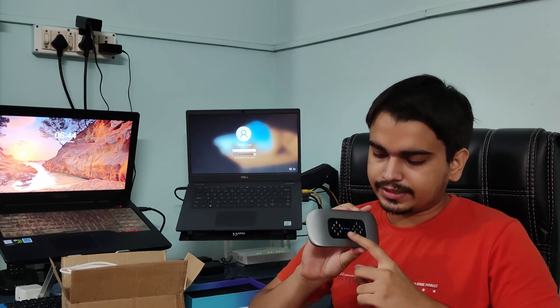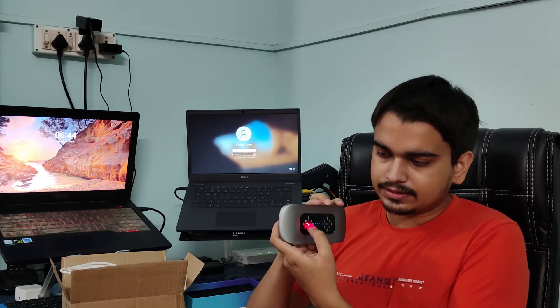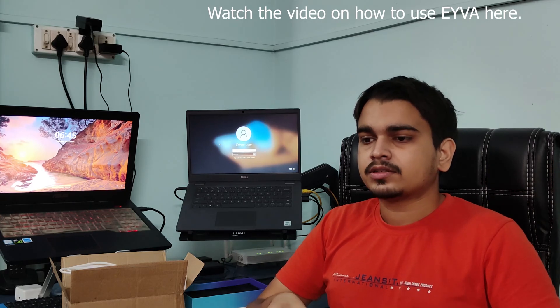Now let's turn on the device. I press the power button and flick it — the device turns on, as you can see the blue lights have lit up. Once I bring my thumb near this, the red light lights up. Basically, I have to keep this device flat on the four fingers of both hands and then place the thumb on it, hold it like this for 60 seconds. After 60 seconds the app will show you your vitals.